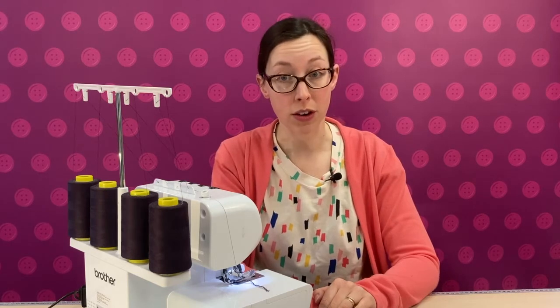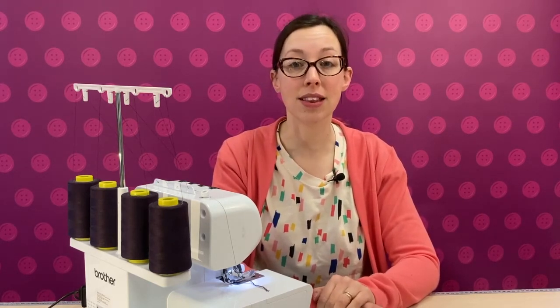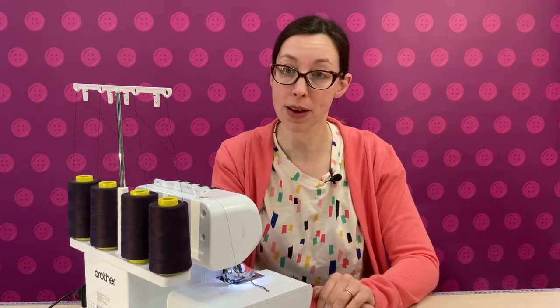Usually, when you sew with an overlocker, the fabric is trimmed just before the stitches are formed, encasing the edges of the neatly trimmed fabric.